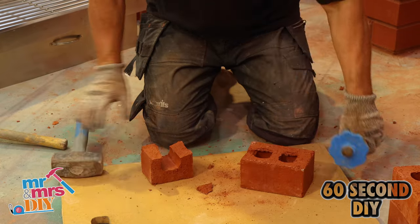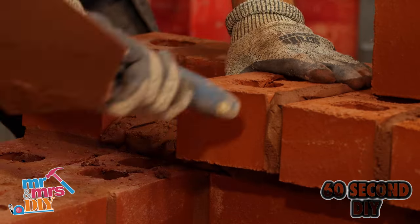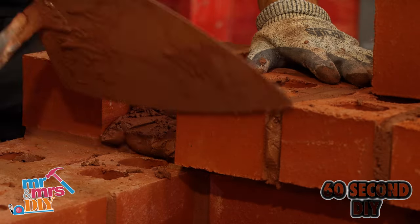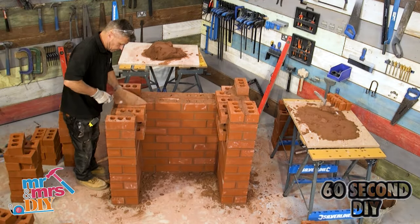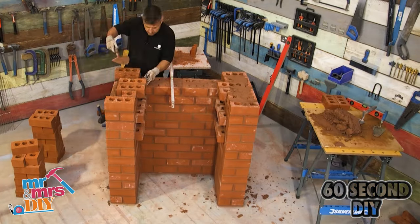When you get to the eighth course, this is where you're going to step out with your brickwork to hold the barbecue. You do the same on the tenth course — this will hold the grill — and again on the twelfth course.